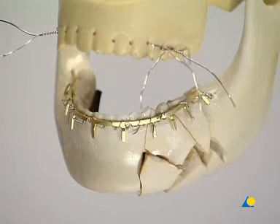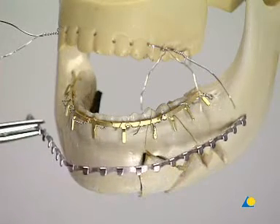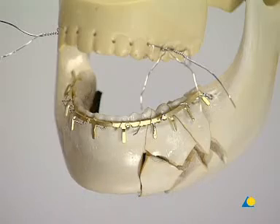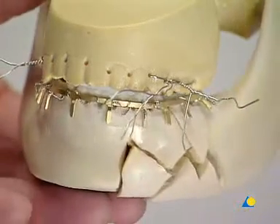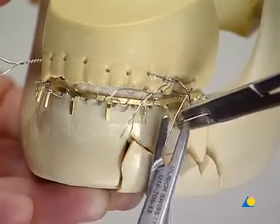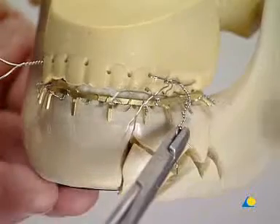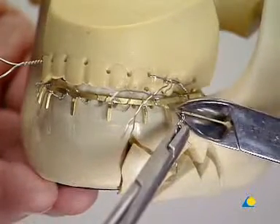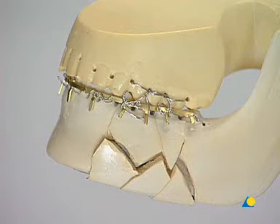To establish dental occlusion, Ernst ligatures are used in the maxilla. There are various types of arch bars, although the applications are similar. It is critical to recreate normal occlusion before fixation. The arch bar may be covered with acrylic to increase stability.